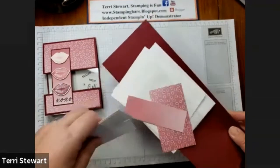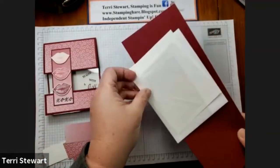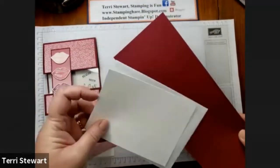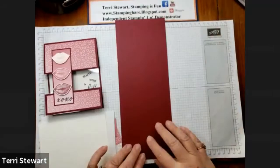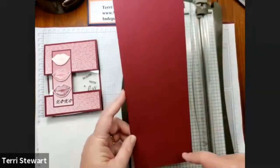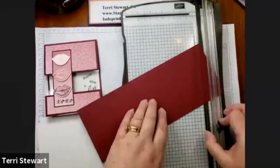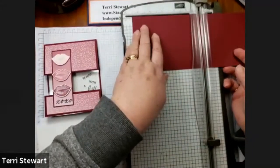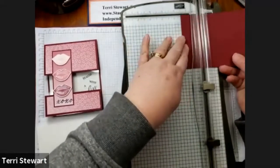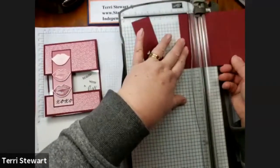Some scrap white cardstock, some DSP — the Oso Ombre — a piece of window sheeting, white cardstock, an envelope, and a Mary Merlot base. This is a half sheet of Mary Merlot cut at four and a quarter by eleven and a half. I'm going to score it in half at five and a half, and then cut an inch and a half off, and then again an inch and a half.